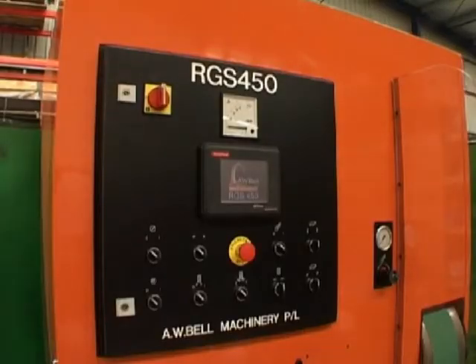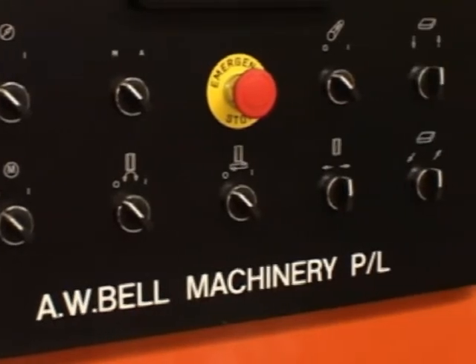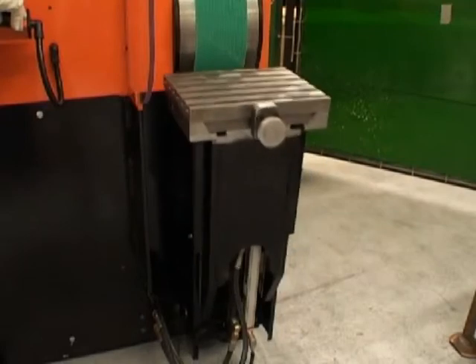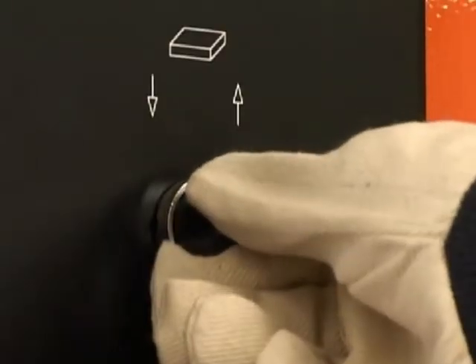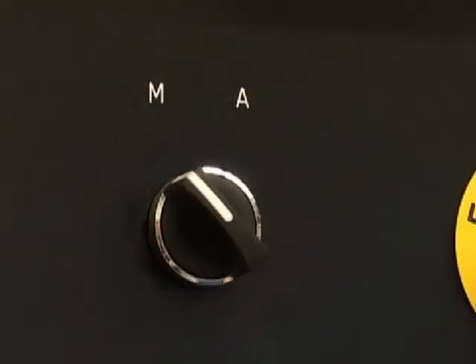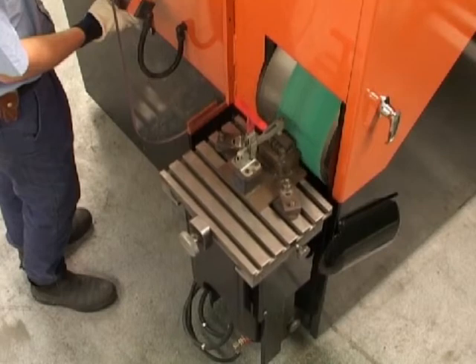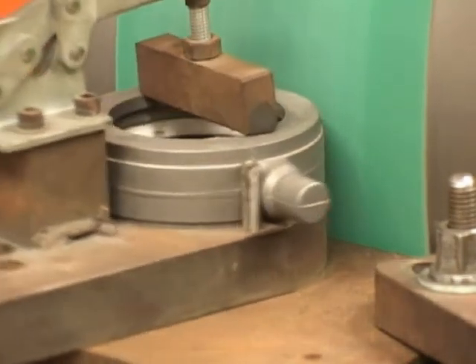There are three main modes of operation: manual, auto, and circular grind. Manual is used only for setup — the table can be moved in, out, up, and down. The auto setting is used for all gates that need to be ground flat. And thirdly, the table may be set up for curved gates on the horizontal and on the vertical.